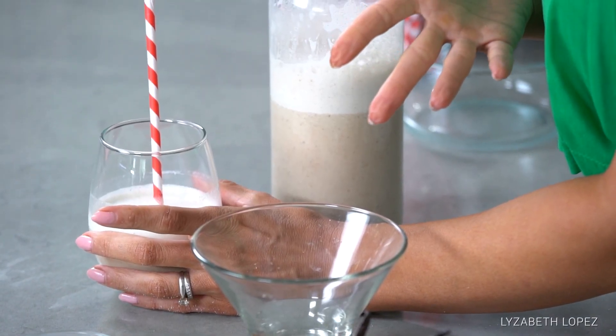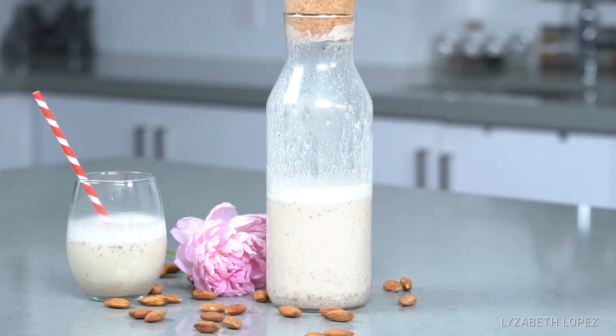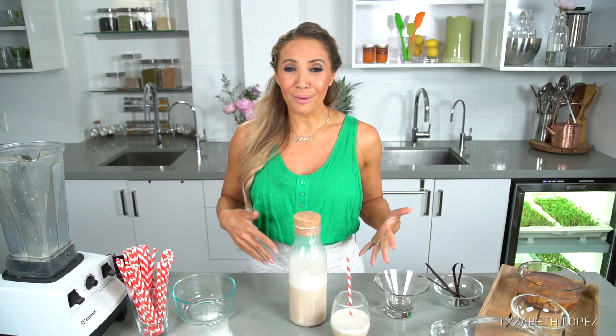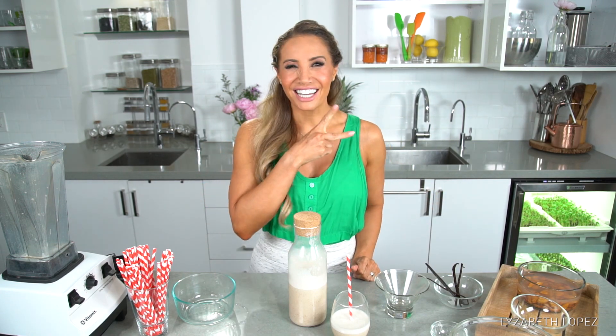If you want to make it a chocolate almond milk, you can just add a little bit of cocoa powder at the same time that you would add your vanilla and your medjool date, and then you've got chocolate almond milk. I hope you enjoyed that recipe. If you want to see more recipes, fitness routines, or lifestyle stuff, please subscribe below, like the video if you enjoyed it, and put your comments below if you got to try it or just want to say hello. I like to interact on social media — hope you guys have a great day. Peace out.